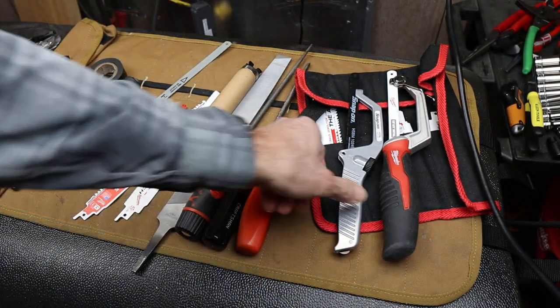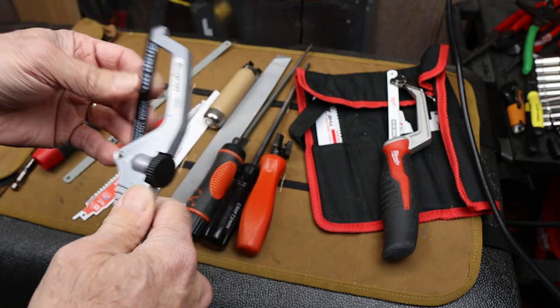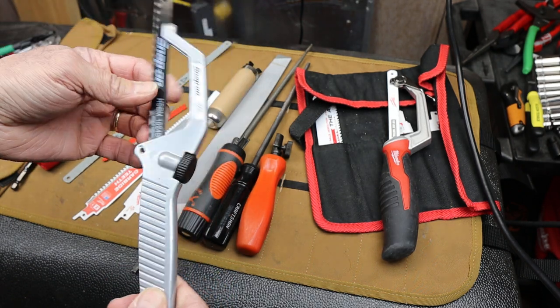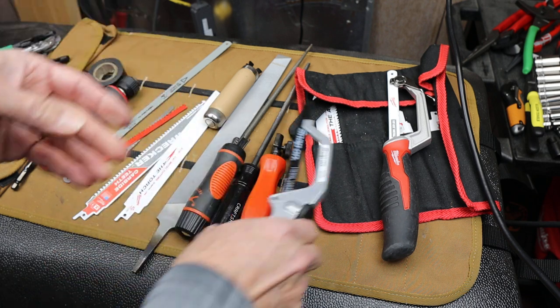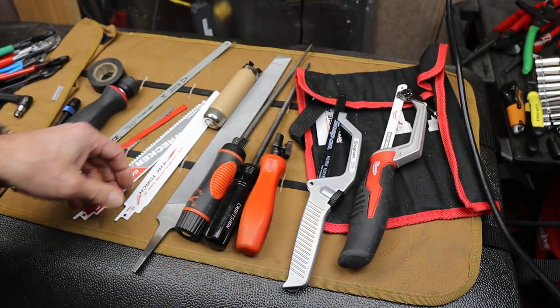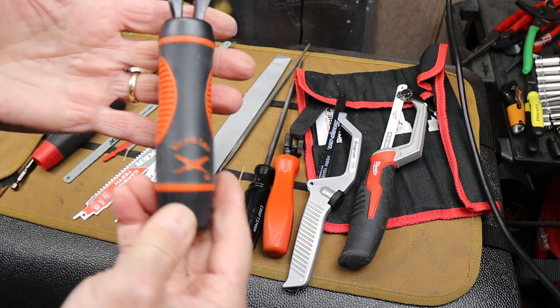I'm also trying to find a solution for using some of the dedicated hacksaw blades. I'd like to be able to use any length of blade — whatever, if I've snapped it off. Think of an overlanding kind of vehicle kit. This one's a little big and bulky; it's great when you're going to be using them, but for just keeping them in a kit I was looking for another solution, and this might be it.